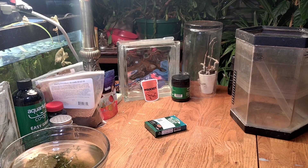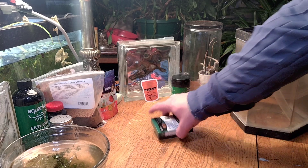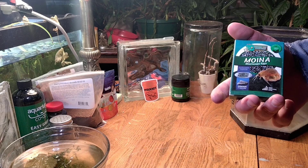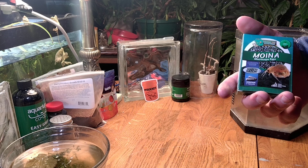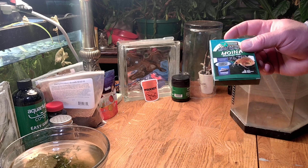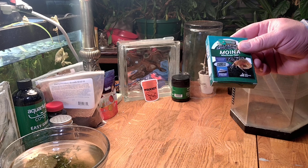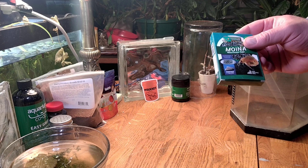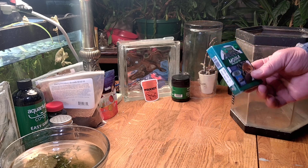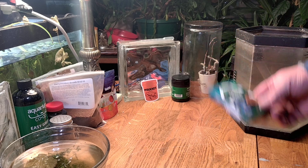Welcome back everybody. Today we're doing the 10-day update from the Daphnia magna — or however you say that — eggs. I ordered them in the mail, put the eggs in the water, and let them grow. Let's see how that has done over the last 10 days.